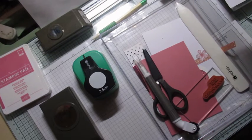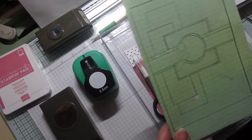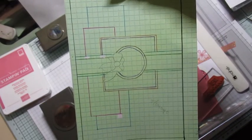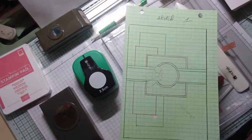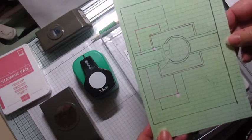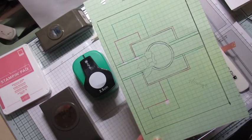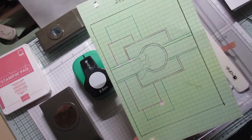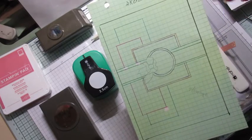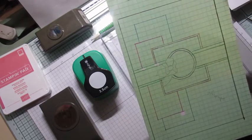Bonjour tout le monde, bienvenue sur la chaîne l'écran de Mamouchka. Aujourd'hui nous allons faire une carte à partir d'un sketch. Alors qu'est-ce qu'un sketch ? Un sketch c'est comme un plan, une mise en page. On y trouve le placement du sentiment, des embellissements et éventuellement les papiers. Je me sers des sketchs quand j'ai envie de faire une carte, ou une page, ça peut se faire aussi sur une page.